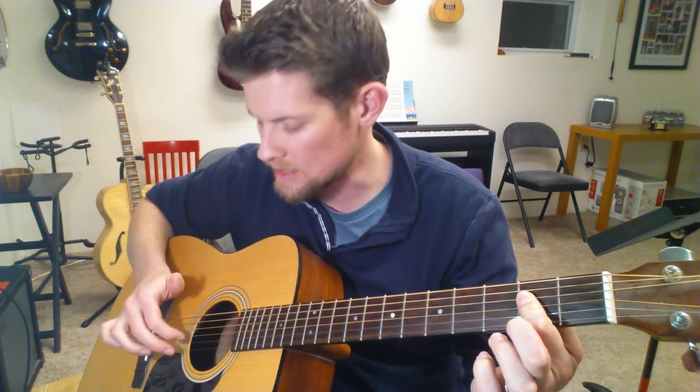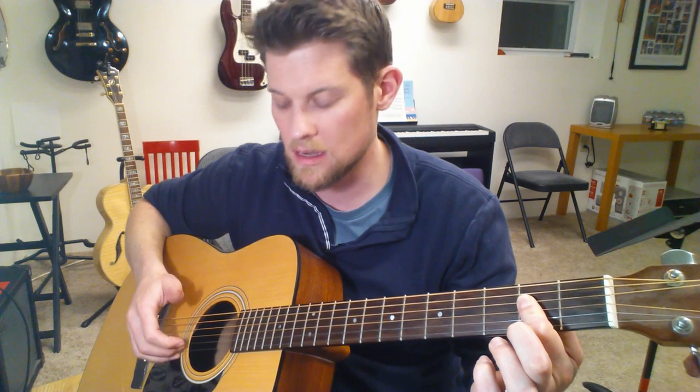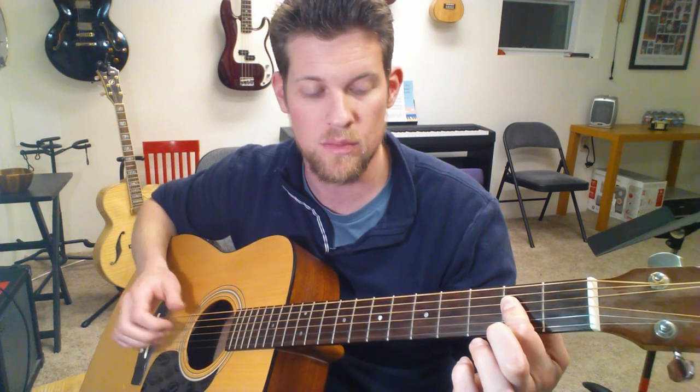You're going to have two fingers assigned to the G string and the B string. Your index finger gets the G only, and your middle finger gets the B only.